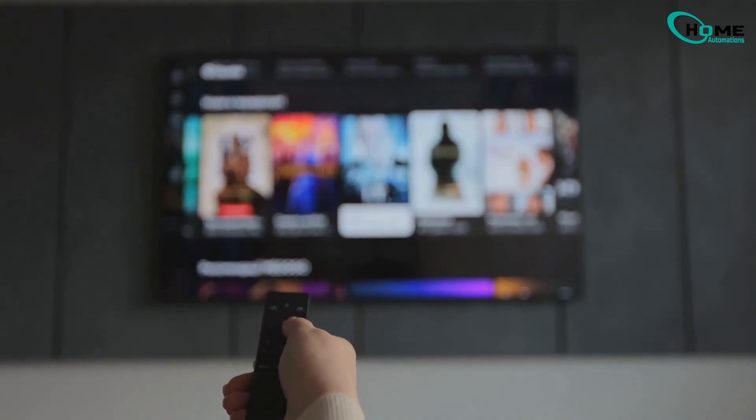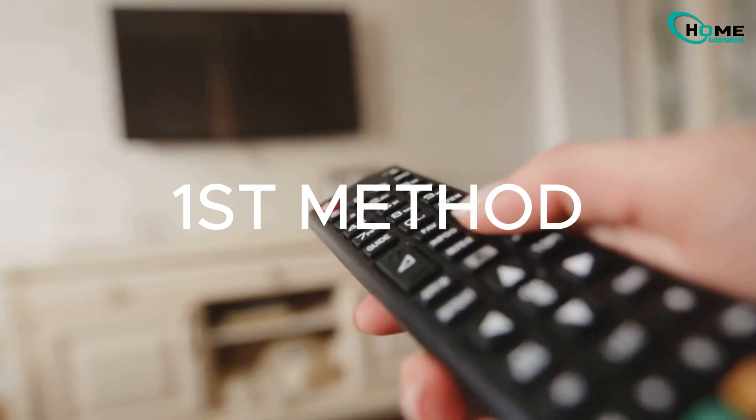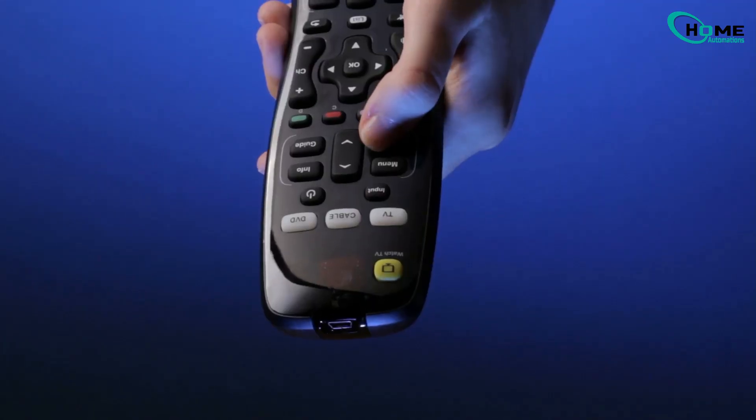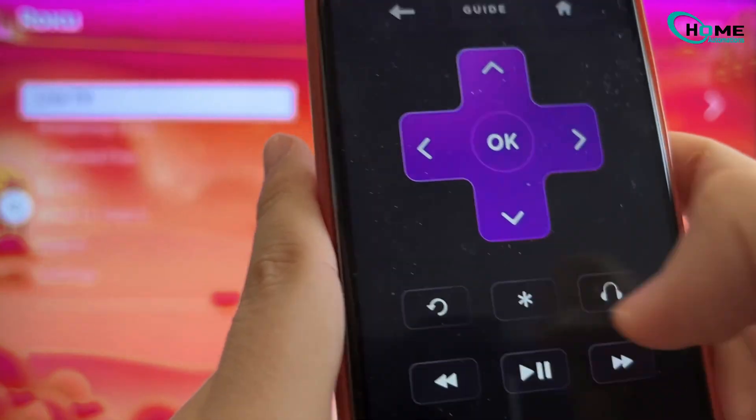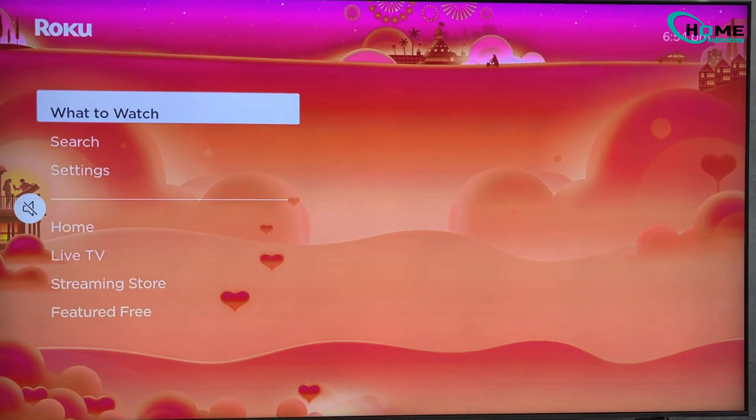First up, we have the secret remote trick. This one's quick, and you don't even need to go into any settings. Grab your Roku remote and press the home button five times, then press the up button once. Next, press rewind two times, and finally press fast forward two times. Your TV will freeze for a bit and then it will restart by itself. Boom! Cache cleared.